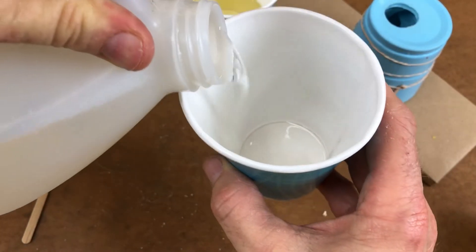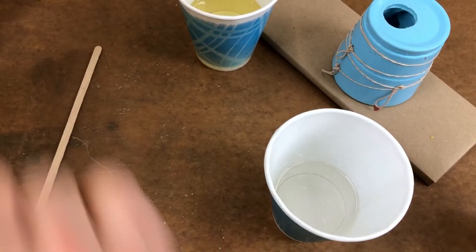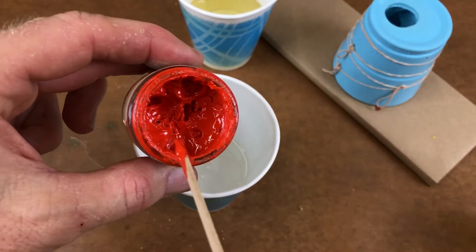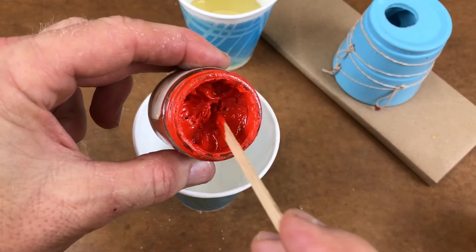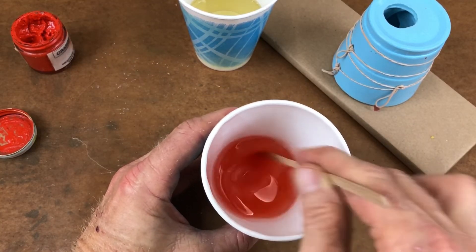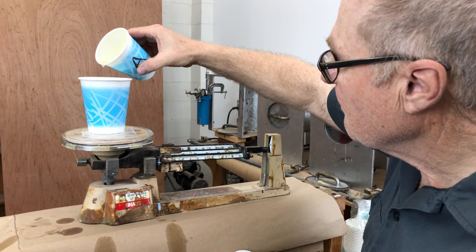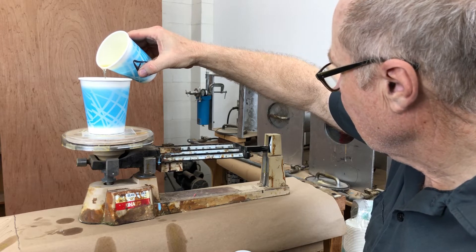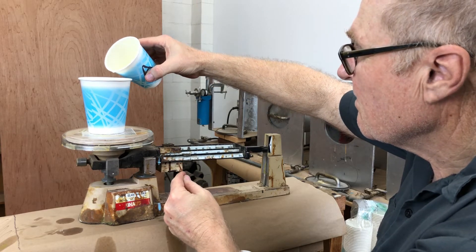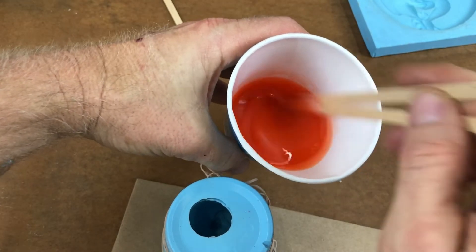This is the B-side resin — it's clear, not amber colored like the A-side. I'm going to add a little bit of pigment to make a nice pale orange colored casting. Whenever you add pigment to resin, you always add it to the B-side. I use a balance beam scale to dispense the correct amount — figuring out how much you need is basically a process of trial and error. Here I put parts A and B into the mixing cup and stir them together.